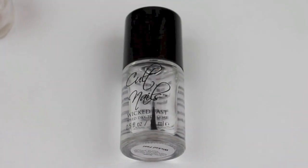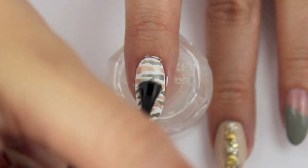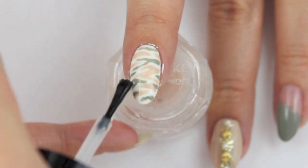Finish off with a topcoat. I used Wicked Fast by Colt Nails, which is one of my favorite topcoats at the moment.